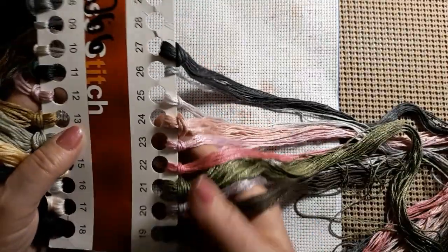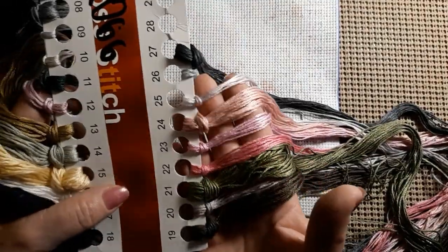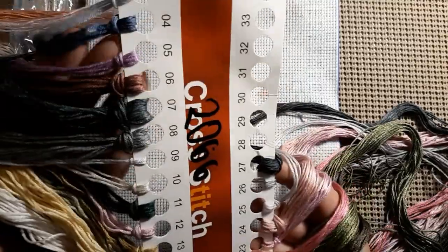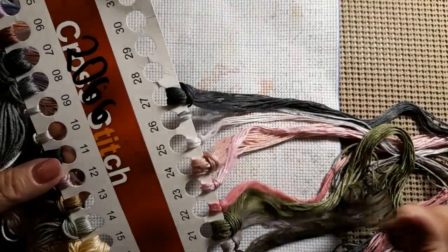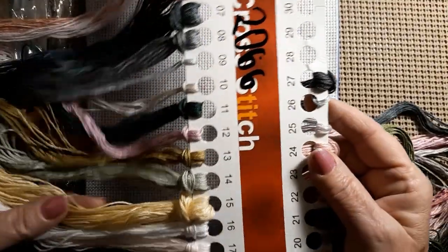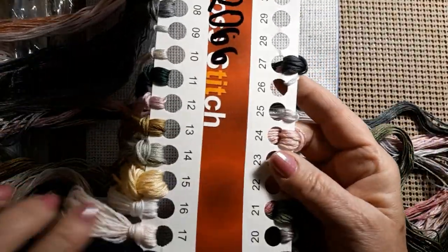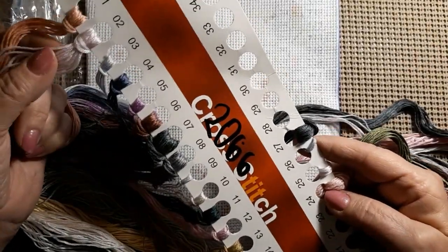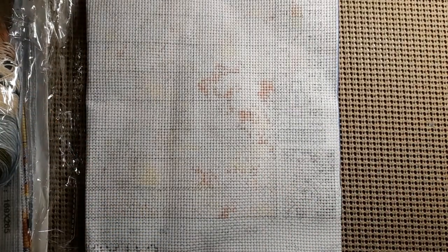Nice and long. Look at that pink! Beautiful, gorgeous. Then we have a little bit of lavender in there. Just a little bit of everything — lots of greens, there's even yellow, and kind of a shell peach, and like a pale, pale, pale purple. Just beautiful threads, nice and soft.